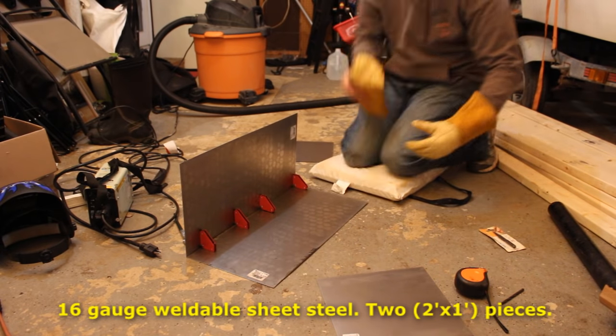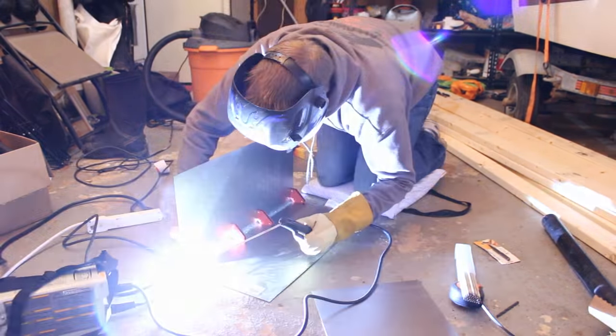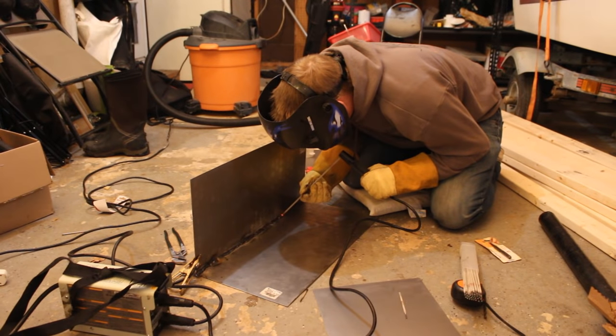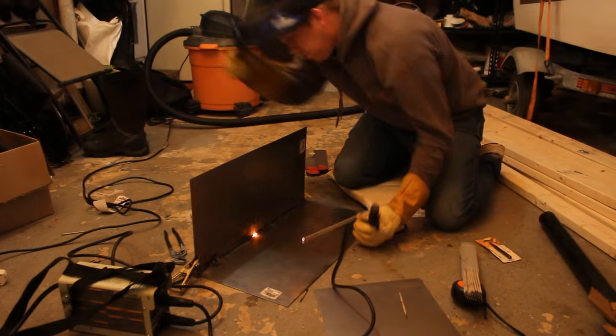I'm welding the sheet steel together with an 80-amp arc welder from Harbor Freight. It runs off a 120-volt outlet and it is so weak — it barely could handle the 16-gauge steel. But what do you expect from a $150 arc welder that runs off a 120-volt outlet? You kind of can't expect too much.